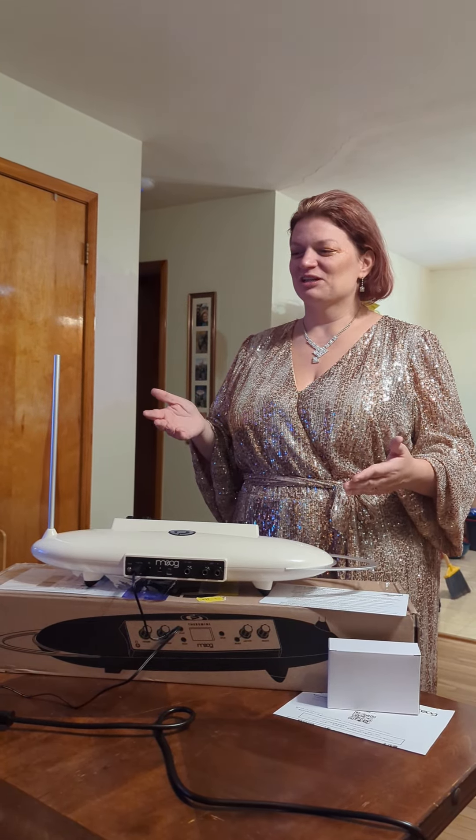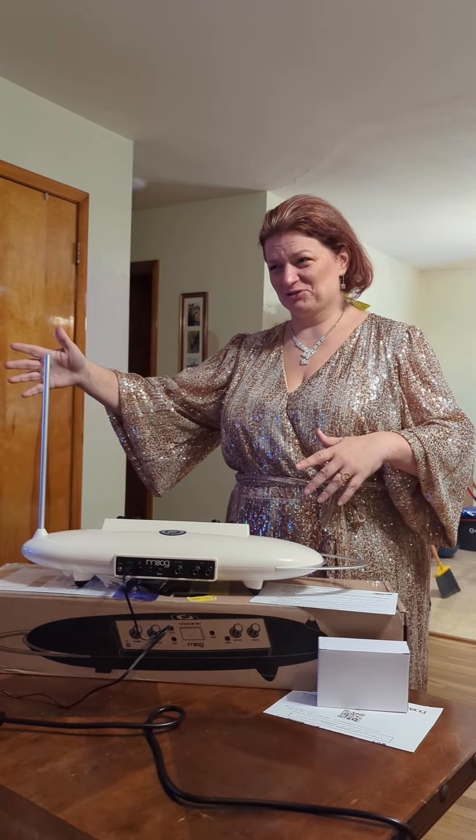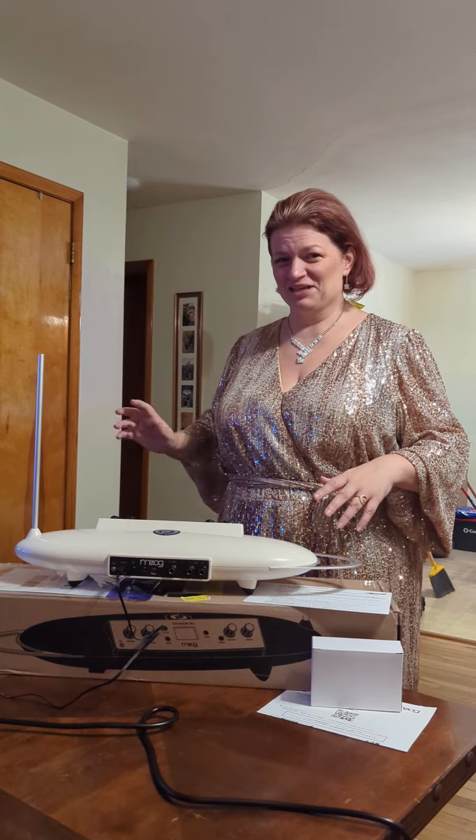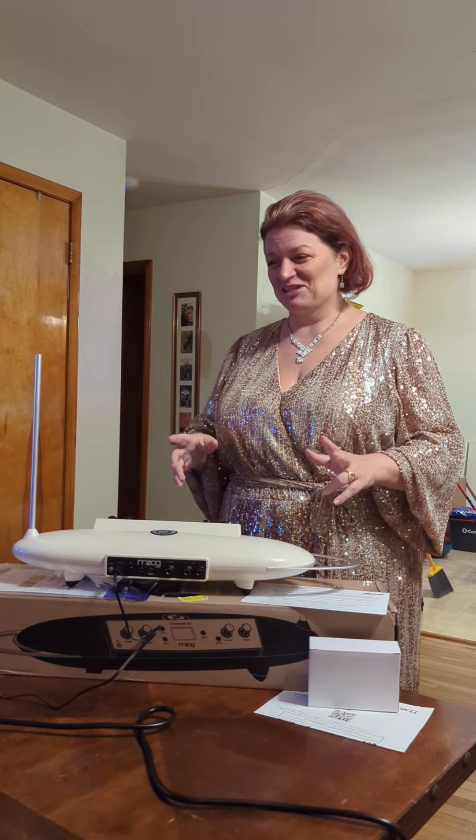Hey friends, I got a Theremin Mini for Christmas! It's an electronic instrument that you wave your hands around — like an electric magnetic field or something — in order to make sound without touching it. It was made for me because I love to wave my hands around, and I don't know anything about music. I'm just figuring it out, but I want to show it off because I'm so excited about it.